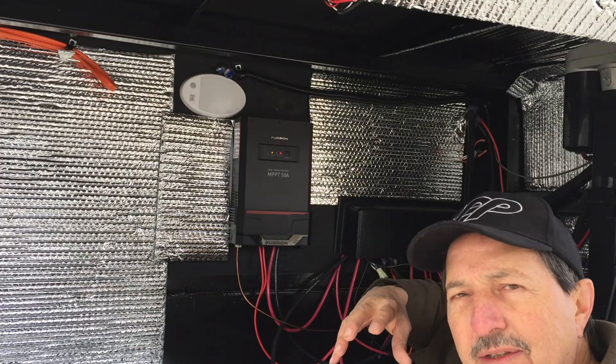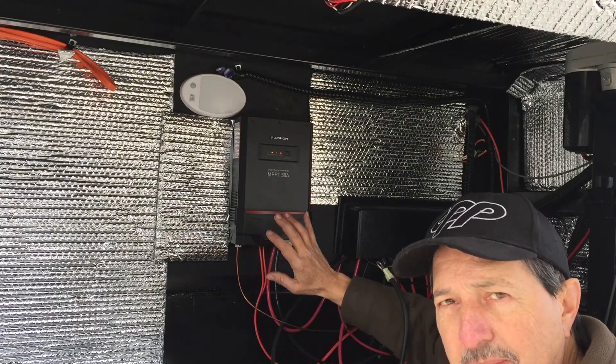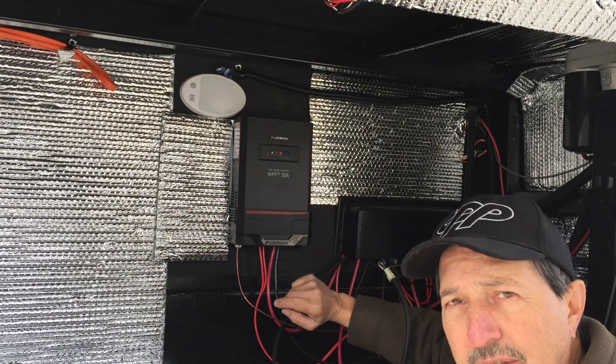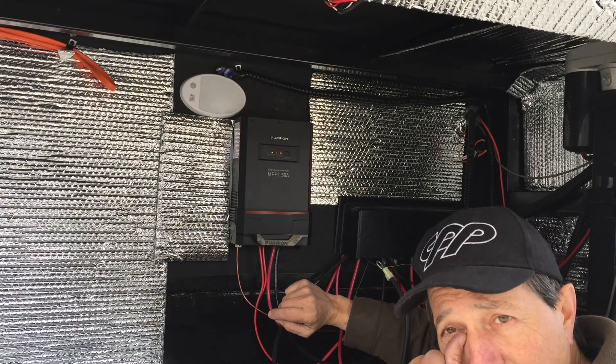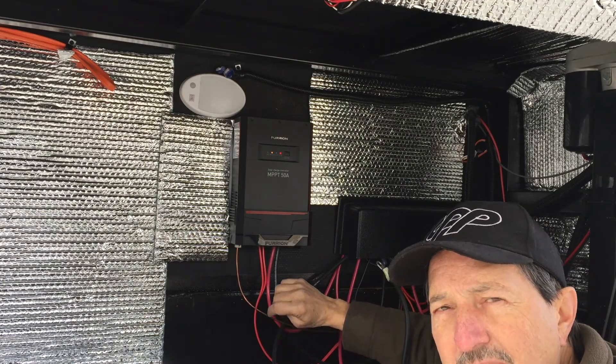I have an external 200 watt panel that I want to be able to plug into this whole system, and then hopefully in the future put on another 165 on the roof. That'll get me one, two, three, four — that's 530 watts.